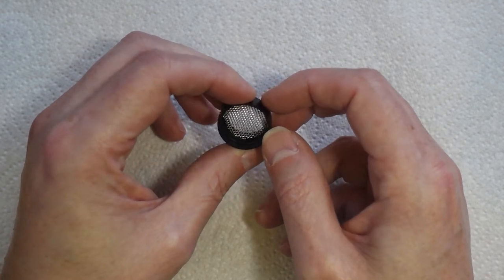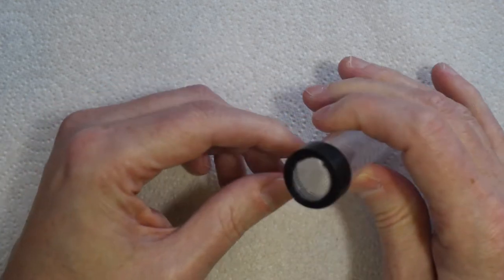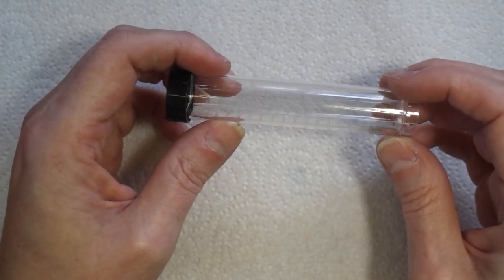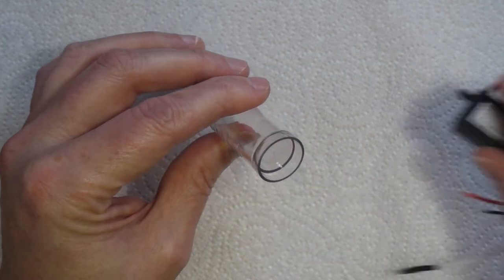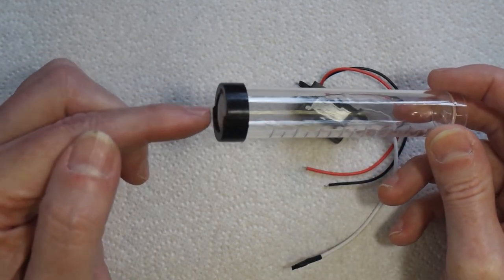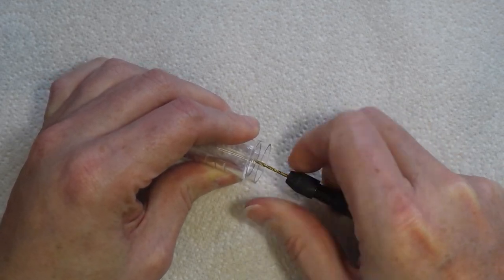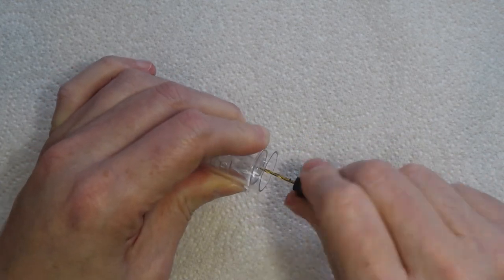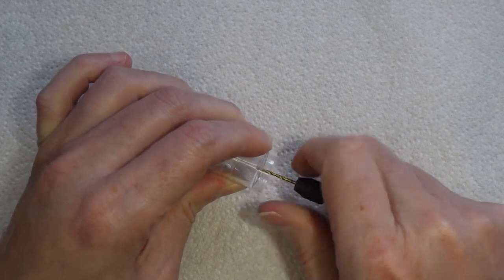If I screw the lid on, it's very well secured — it's not going anywhere. So that's the applicator itself done. Now I need to drill a hole in the end for the wire from the negative ion generator. The positive output wire needs to be lengthened, fed through the end, and connected to this mesh. When drilling this plastic, be careful — it's quite rigid and can crack easily, so I'm starting the hole with a pin vice rather than going straight in with a power drill.